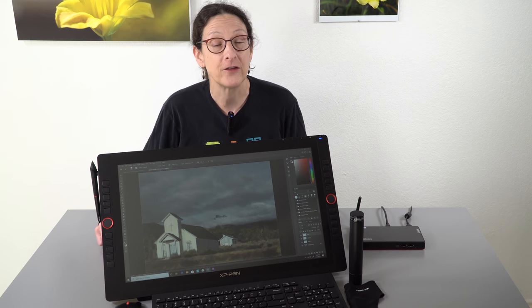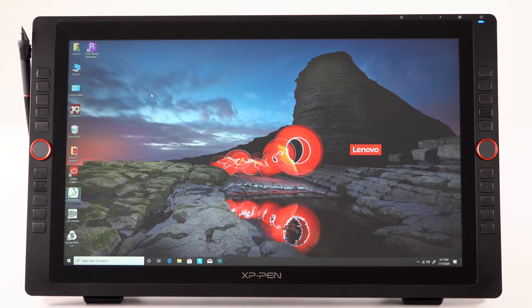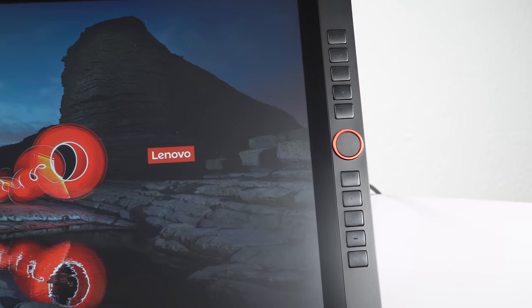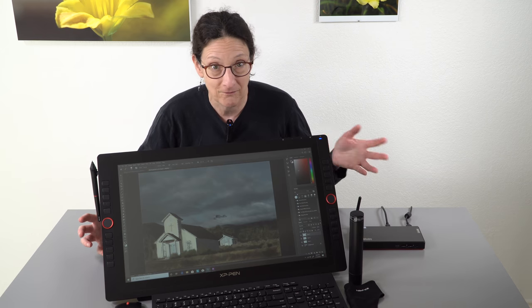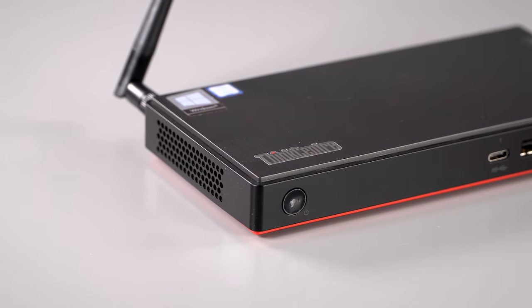This is Lisa from Mobile Tech Review, and this is the XP-Pen Artist 22R Pro — long name, but it's their latest 22-inch pen monitor for artists. This is a monitor with pen input: no touch, and it's not a computer. You need to plug this into a computer. In this particular case, I'm actually using a Lenovo Tiny PC that we recently reviewed, but you can plug it into a laptop or a desktop. Mac and Windows compatible.